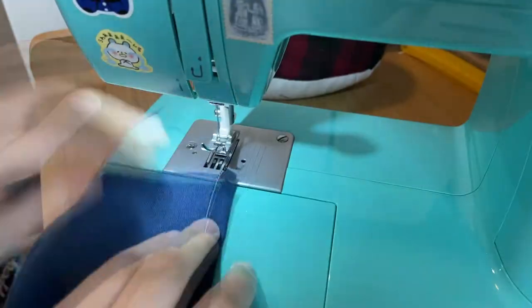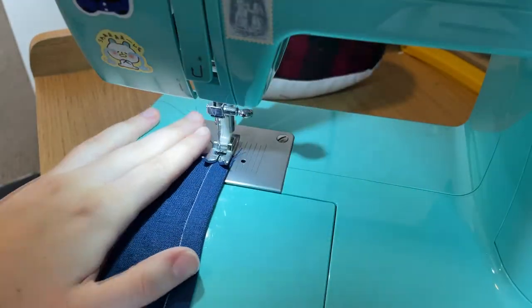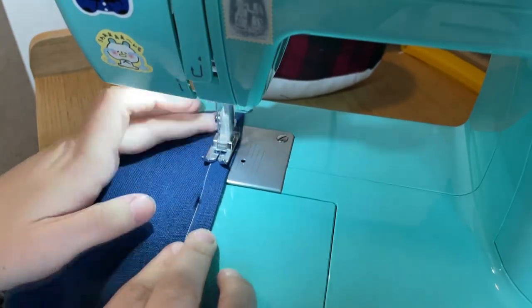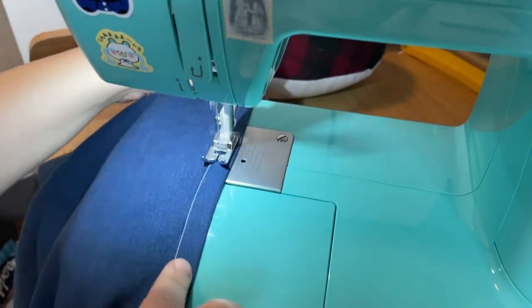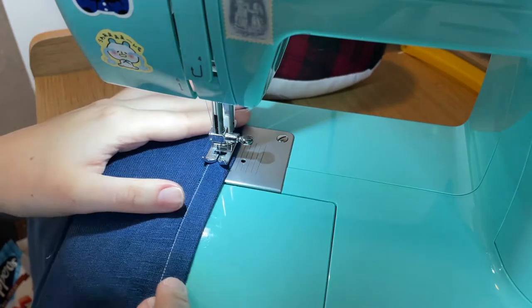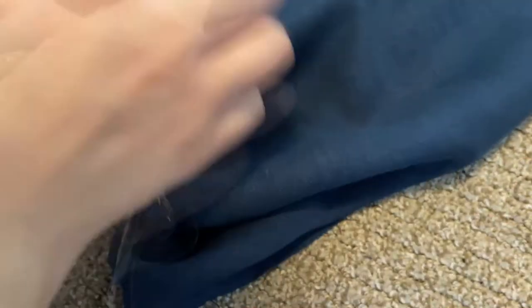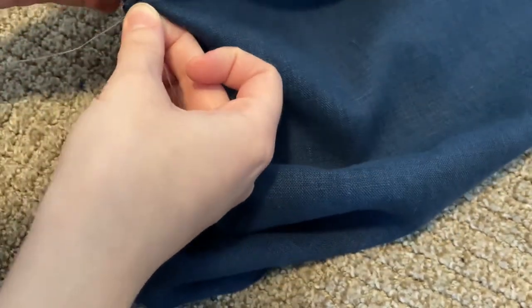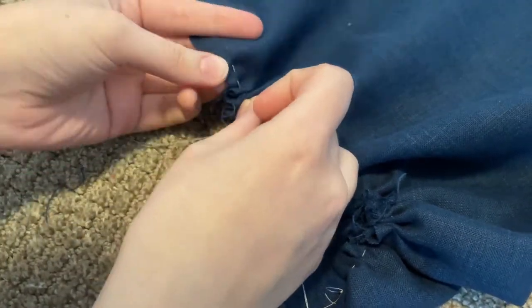And here it is. For the hem, I simply trimmed off the fluffy bits on the selvedge and turned that selvedge up once since it's a pre-finished edge, and then I'm just doing a nice simple straight stitch along that edge. Then we can gather the skirt down. I am just gathering it with a single line of running stitches, which is not best practice, but it is lazy practice and I'm lazy.